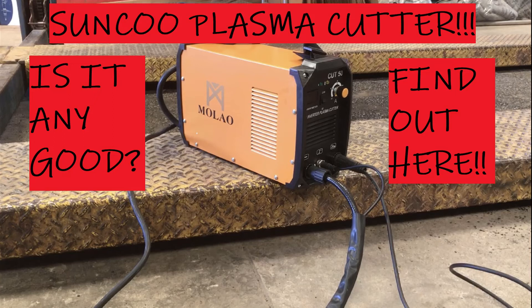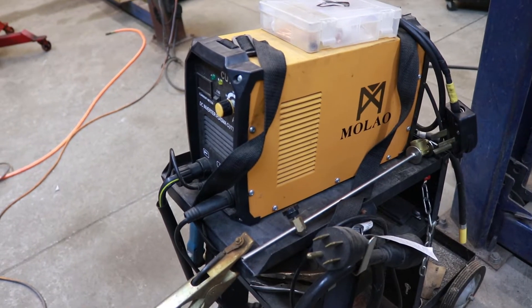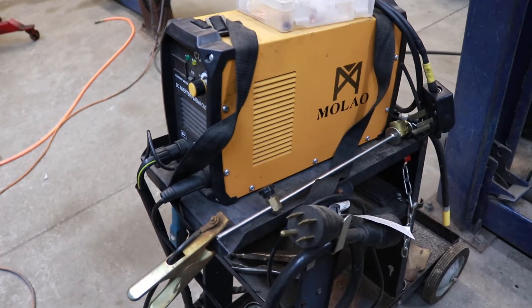Hey, I'm Adam with Adam's Welding. My long-term viewers may remember my plasma cutter from a couple years ago. If you're new to the channel and haven't seen it, there's a link in the description and also in the end screen. If you like this video and want to see more, don't forget to like, comment, and subscribe, and click the little bell icon to be notified of future videos. Let's start off this review by showing the machine on a cheap Harbor Freight cart I have it on.